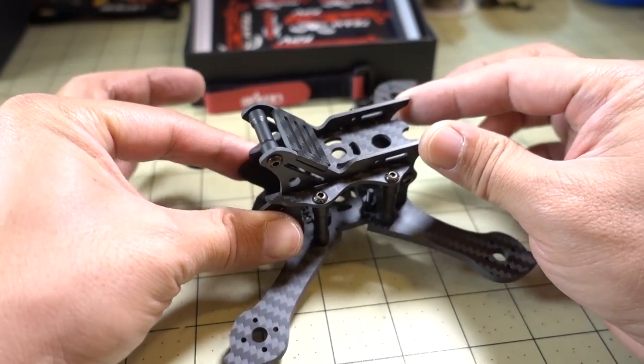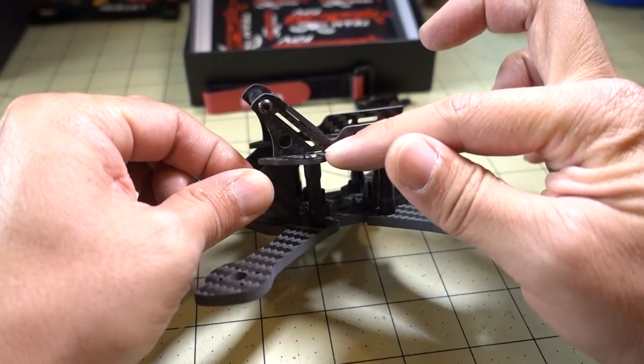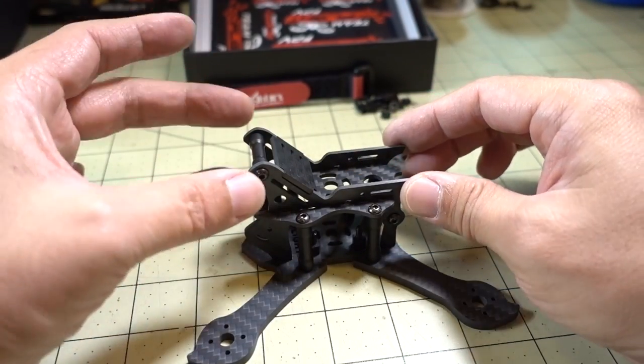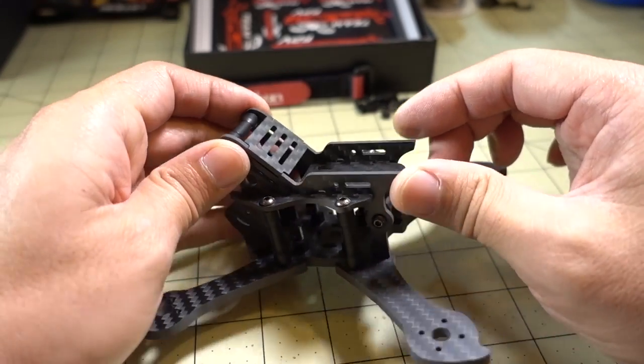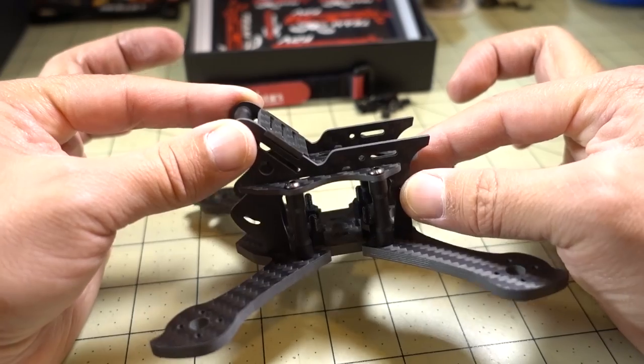Basically, what you want to do is take two side plates and slide them into this top plate — they kind of notch in together. At that point you want to secure the two side plates with this shorter standoff here to hold the two sides together, and the one in the back. And then that will basically hold everything together.